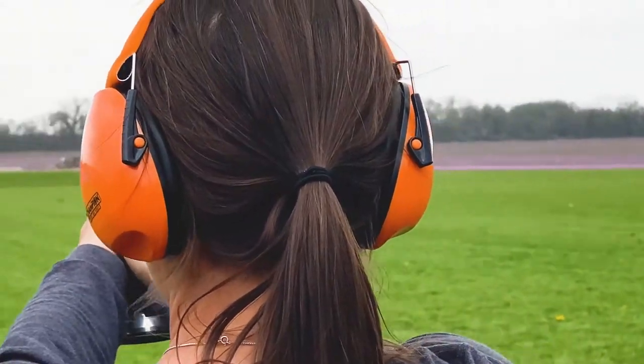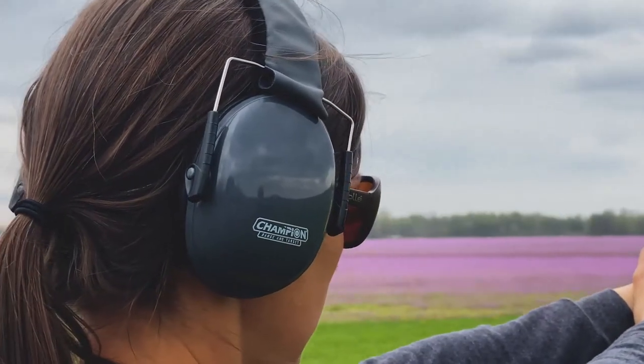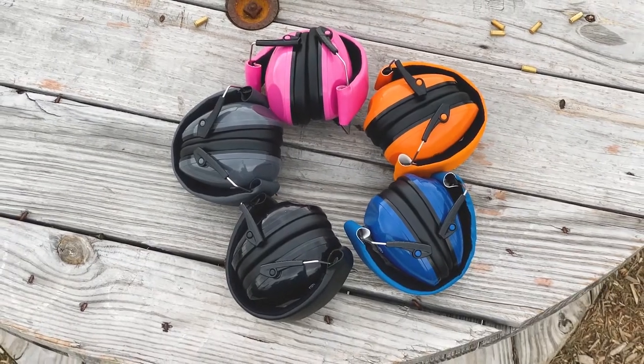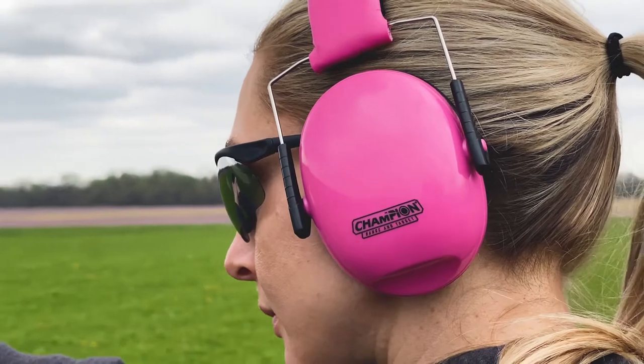This line of small frame muffs was designed for all-day comfort. They feature a slim, sleek, lightweight design with premium headband and comfortable ear cushions. They fold in and collapse for easy storage in any range bag and are offered in a variety of different colors so you can have fun picking out the best color for you.